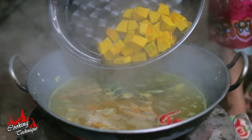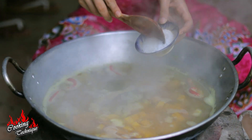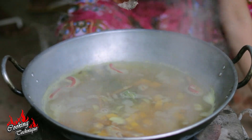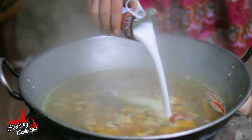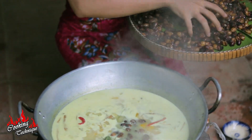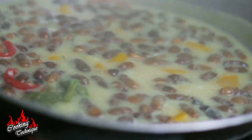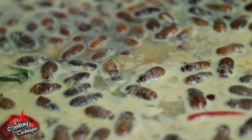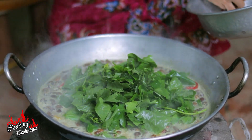Next, let's add pumpkin, and after that let's put in sugar and a little bit of salt, chicken powder and fish sauce. Now let's add cold peanut milk. So now we can add our beetles, and we can add our egg.